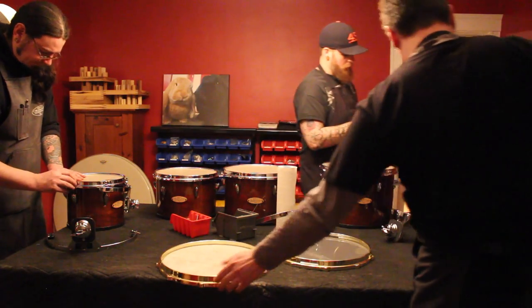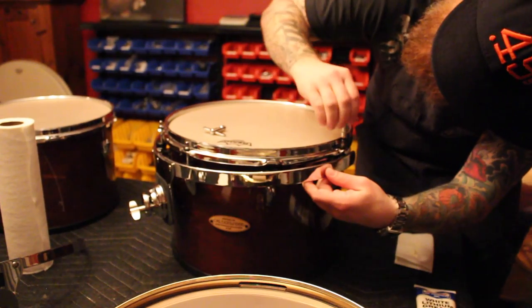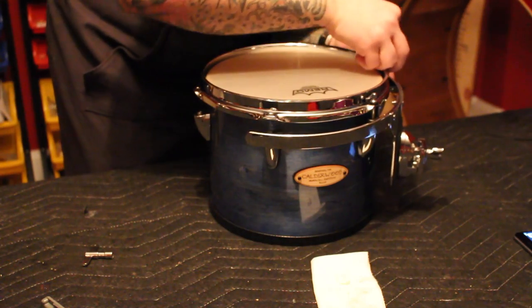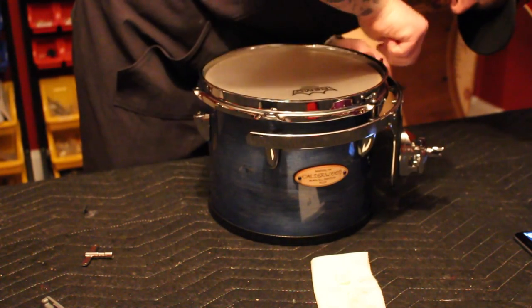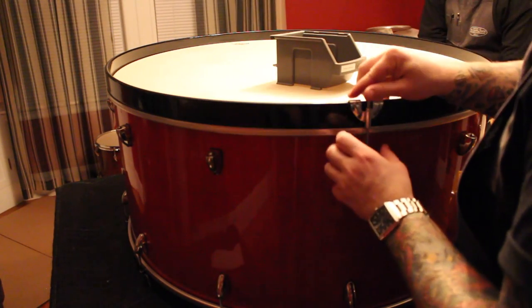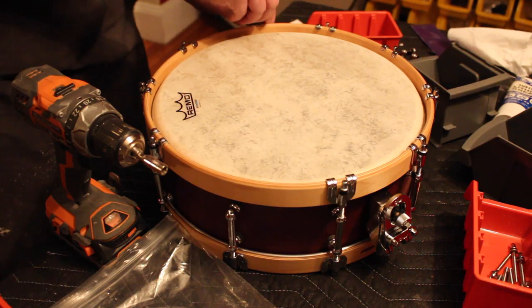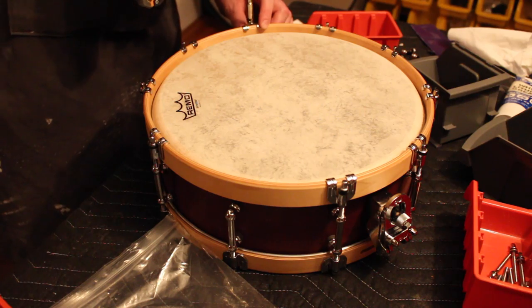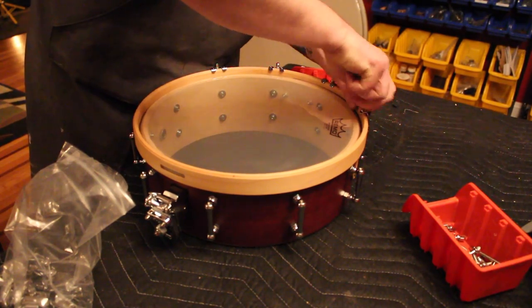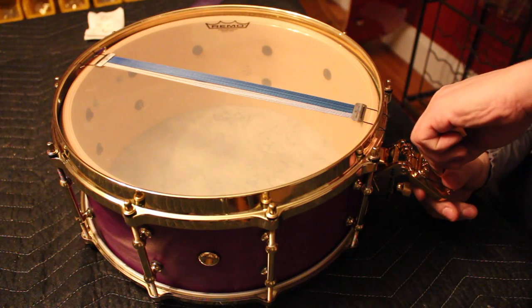The heads for all these drums were graciously supplied by Remo. The concert toms are outfitted with Renaissance Ambassador heads. For the concert bass, we chose a pair of Nu Skin heads. We're setting up the snare drums with Remo skin-toned batter heads and Hazy Ambassador snare side heads. We're using DW throw-offs and Black Swamp cable snares, which is our favorite for concert drums.